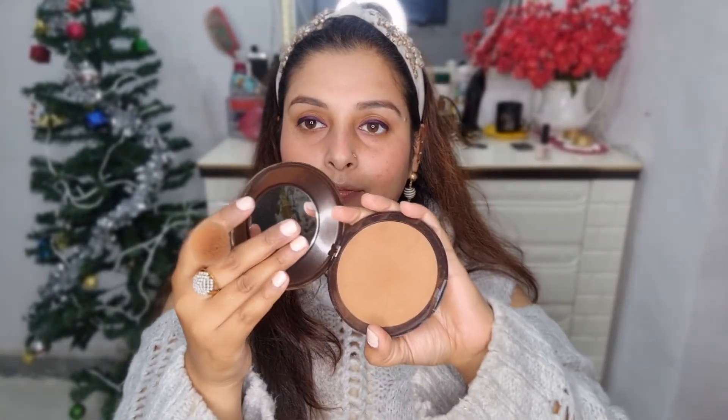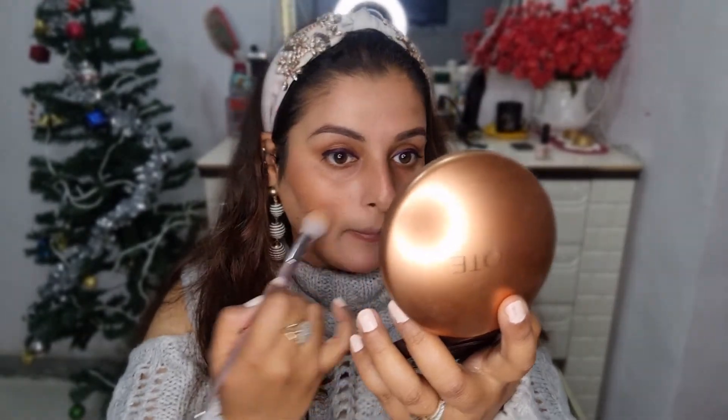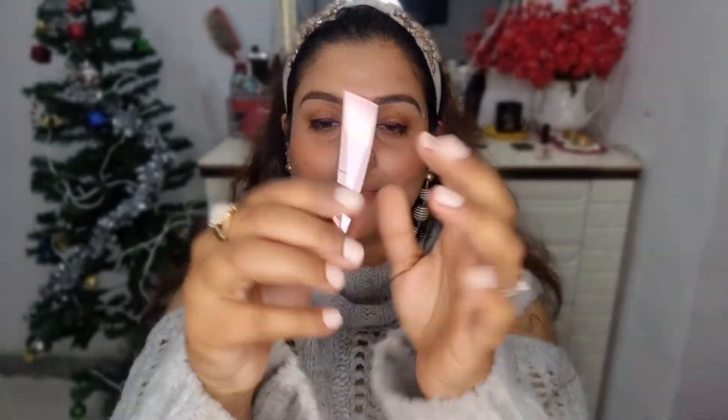Now this is the bronzer by Note — I really like it. It's great for a nice sunny effect on your face and has a really light sheen, which is perfect for a dewy makeup look. I just lightly brush it on my face without any sharp lines — that's how a bronzer should be used: very lightly and naturally. I cover my cheeks and a bit here and there, and it's done.